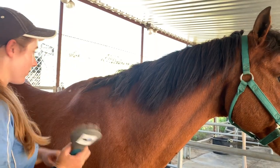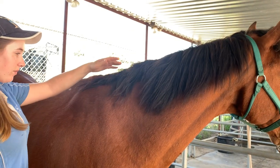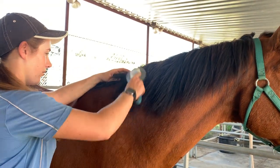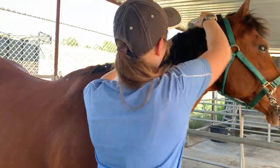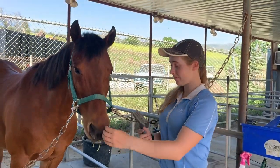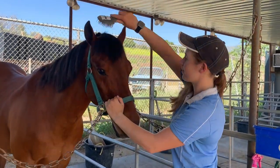For the mane, just like the tail, work from the bottom up and pull out big knots with your fingers. Work your way through, getting out any tangles. Same thing with the forelock — just make sure you let the horse sniff the brush before you use it on their face.